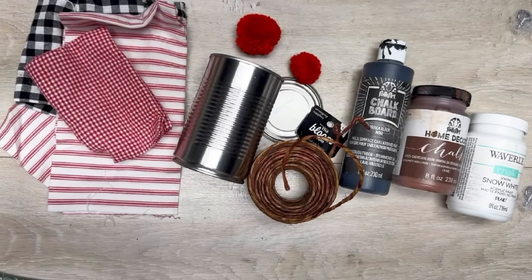Ready to upcycle this can into an adorable Rudolph? Let's do this! Hey everybody, it's Colette with Blessings Craft Therapy. If you didn't know, welcome, and if you did, thanks so much for coming back.